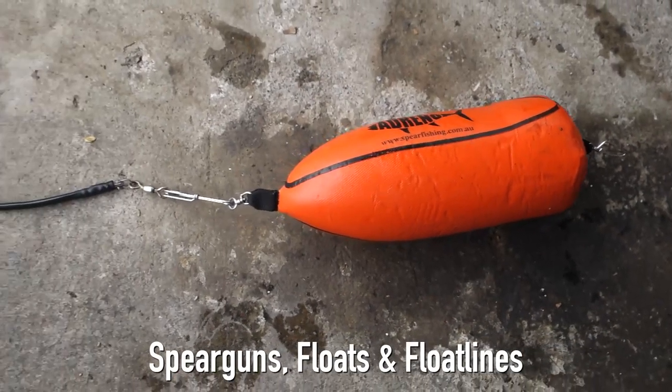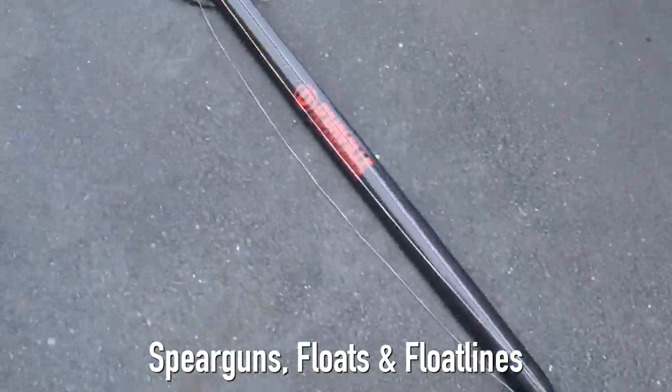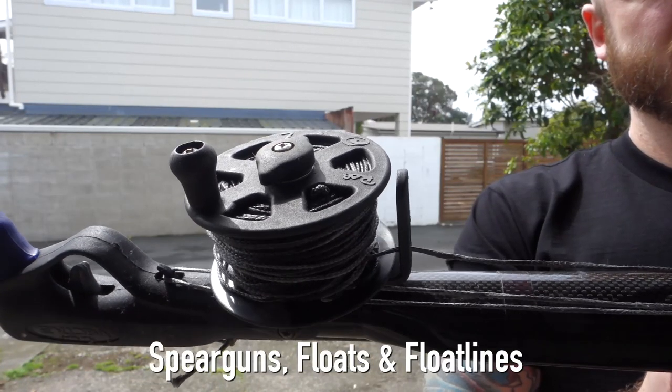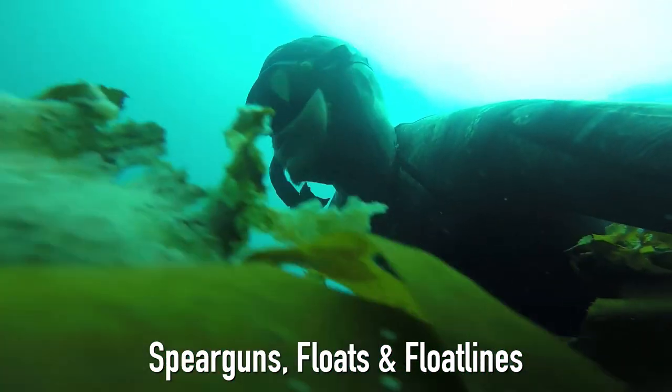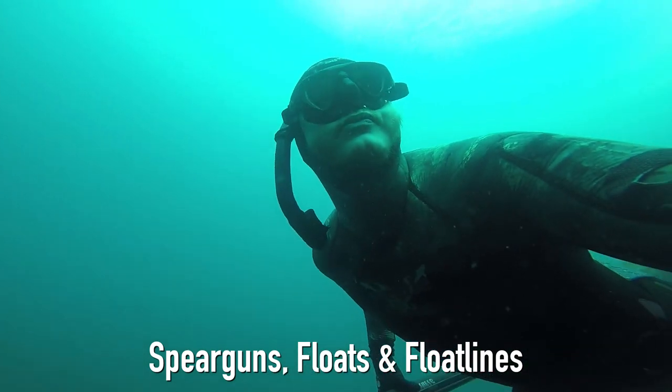There are two main options: a float and float line setup that connects to your gun, and a reel on the gun itself. I would highly recommend that anyone just starting out starts with a float. When you're pushing your own limits is really when you want to have your buddy there and be on the ball.